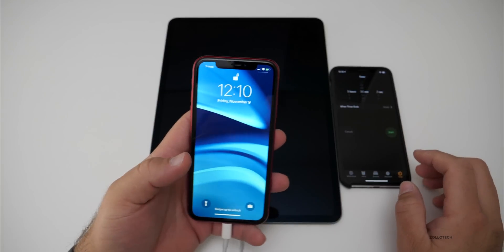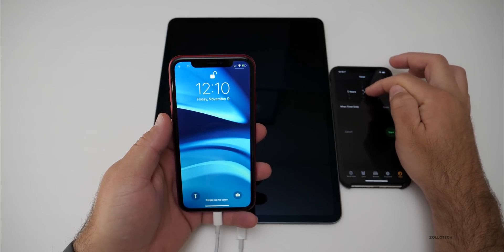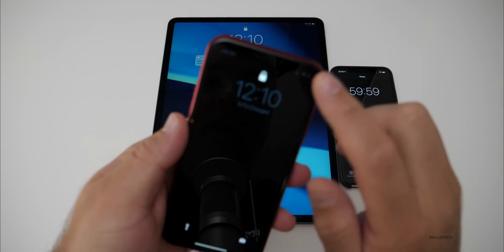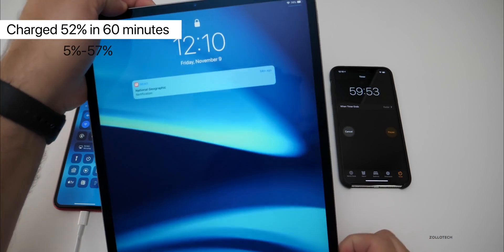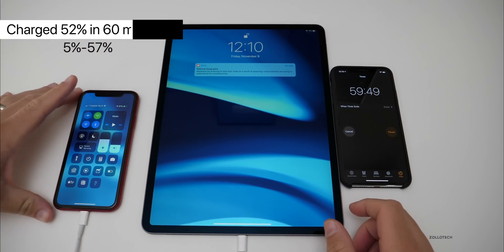It's been a total of one hour. We're at 57% after one hour of charging, and we're down to 74% on the iPad Pro. We'll give this another hour and see where we're at.